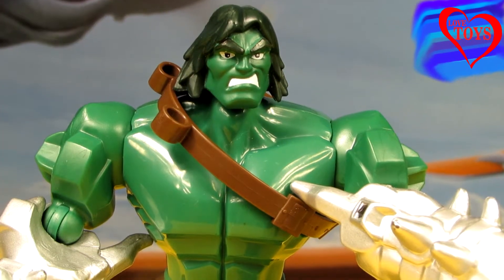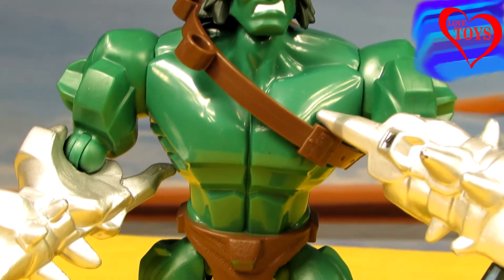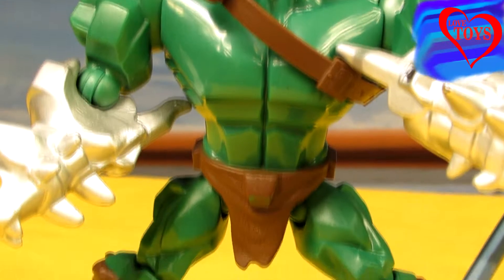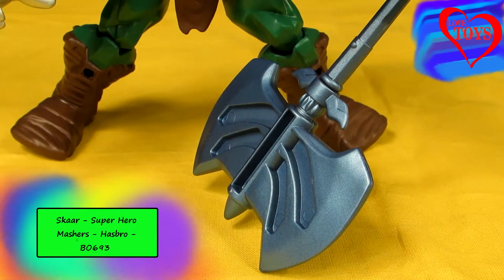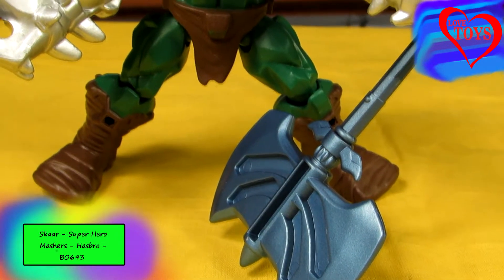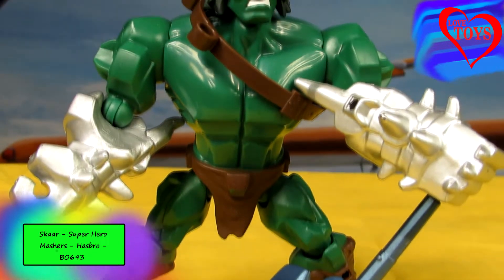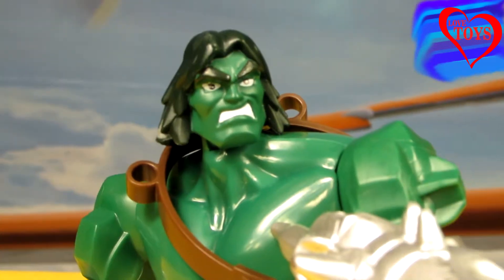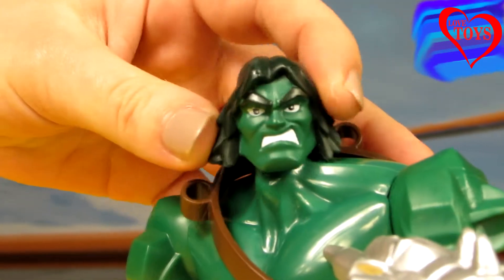Hi guys, welcome back again on our Love Toys channel! Today you're going to see this great Scar from the Superhero Mashers by Hasbro. Our Scar comes from the planet Scar and he's also a son of Hulk and Sierra. He's very similar to Hulk, as we can see by looking at his face.